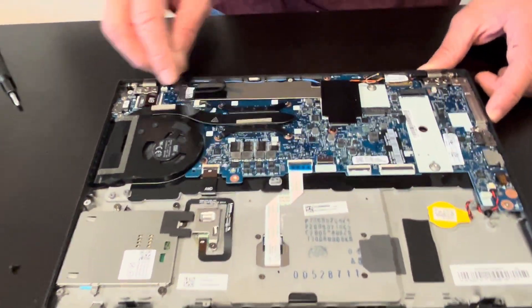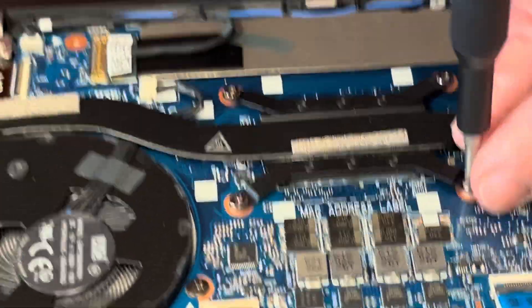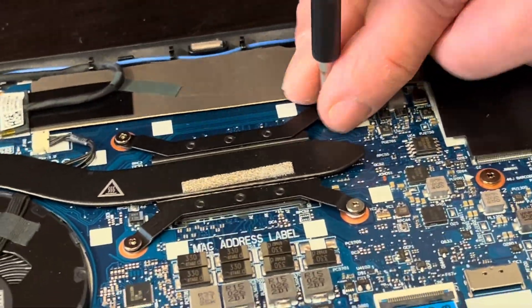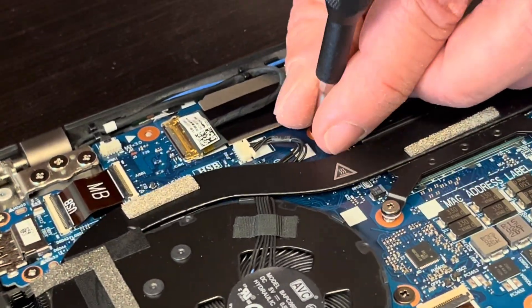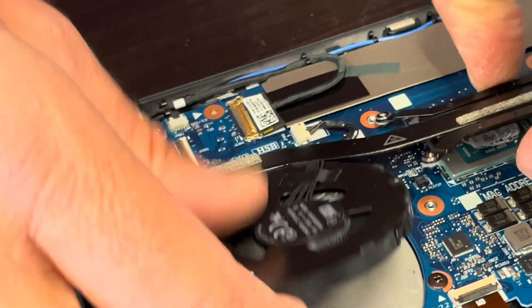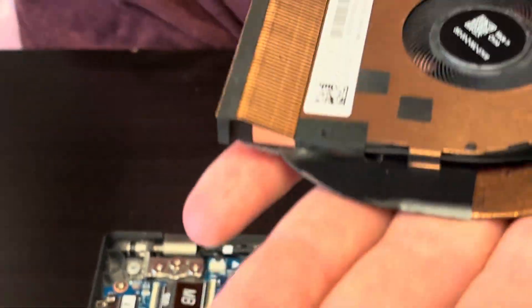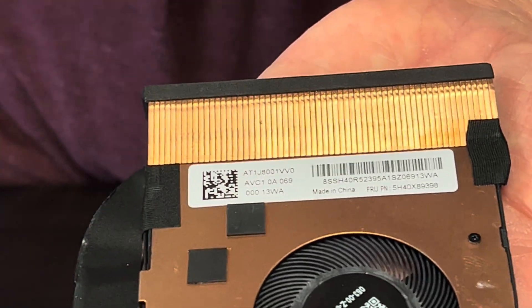This is the heat sink and fan. If the cooling is bad, the fan is making noise, or it doesn't spin, you can replace it. Unscrew the four screws, disconnect from the motherboard, and take it out. Here we have the part number.